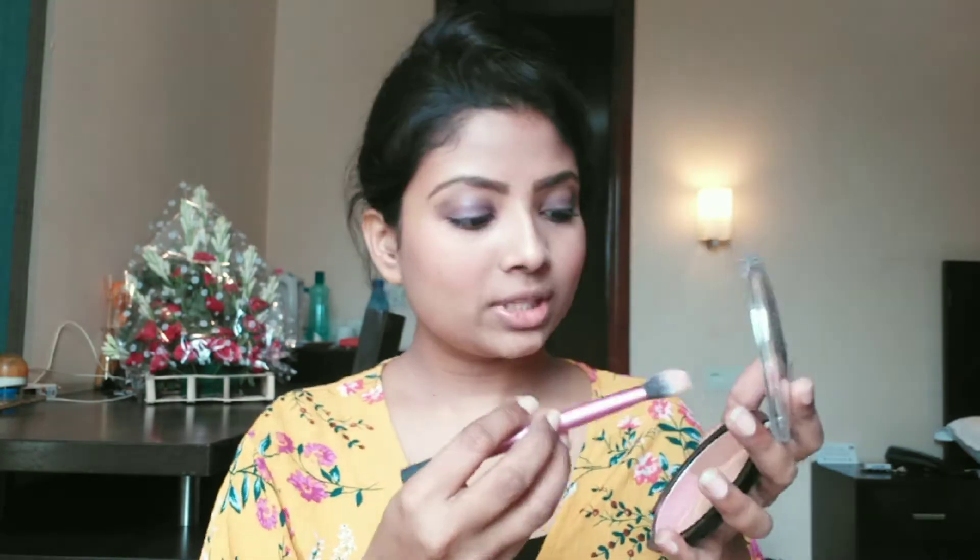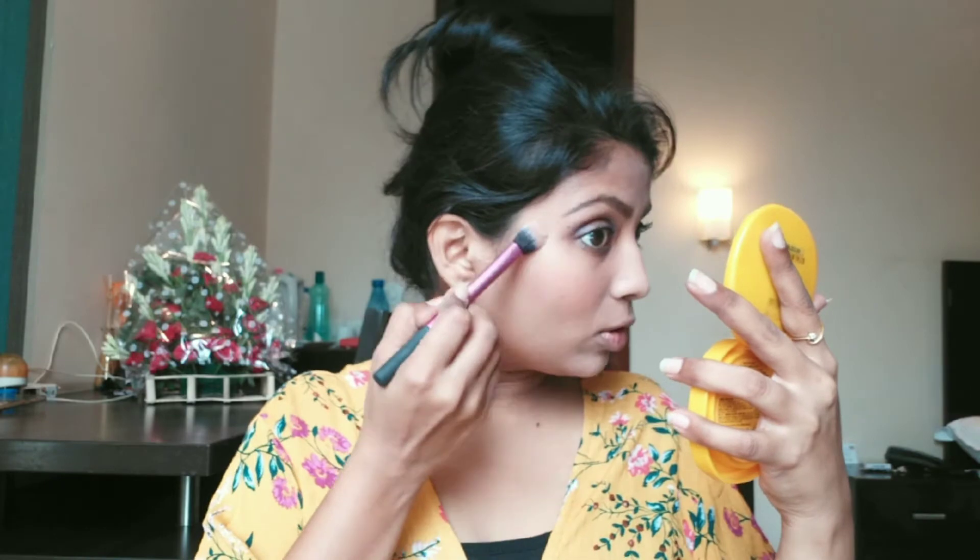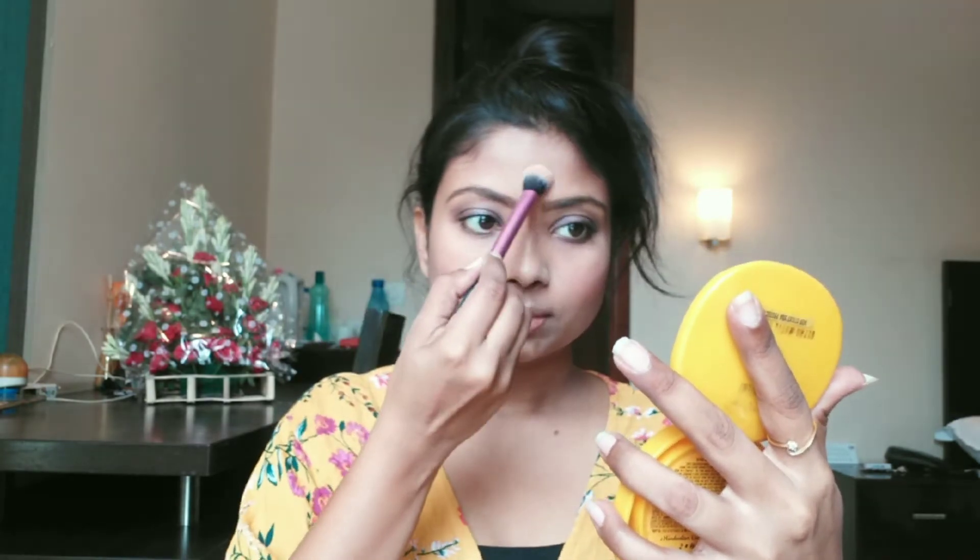Now I am going to use the highlighter — I am reusing a highlighter here because it is not harsh at all, it is very light, and I will apply just a little. The final thing is the lipstick — I am using a MyGlam lipstick. I think I used MyGlam in a previous tutorial too. This is a slightly dark lipstick and it will go best with the dress I am wearing.